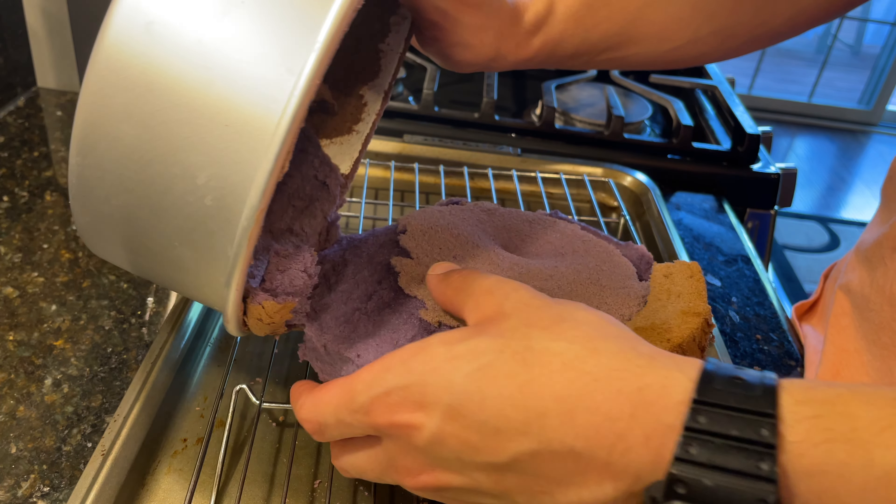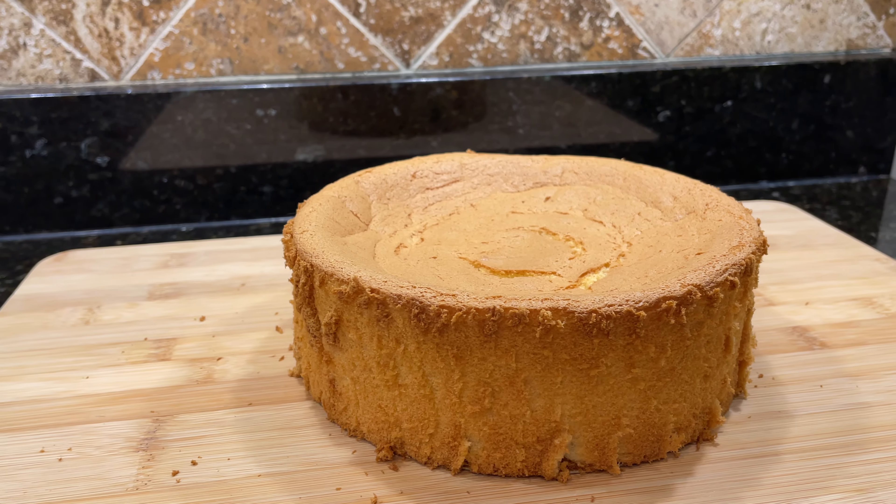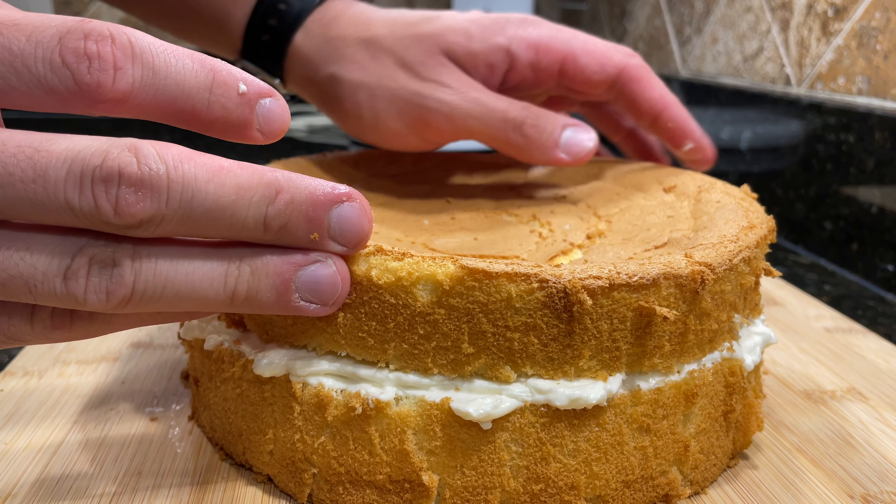My first cake actually didn't turn out too well, and a similar story for the second one. It took me around 15 cakes to finally perfect how to make chiffon cake at home. In today's video I'll be showing you how to make bakery-style chiffon cake and how to avoid the common pitfalls, as well as how to make an amazing Russian buttercream to go along with it.